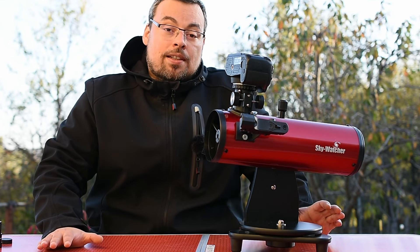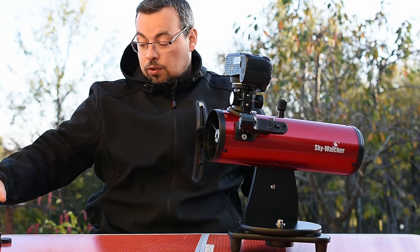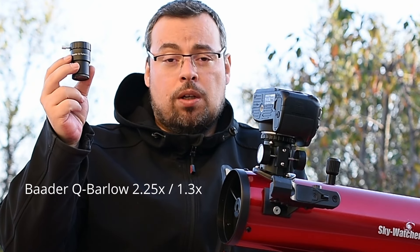So to be able to focus with a DSLR camera, you need a Barlow lens. I recommend a Barlow like this one — this is a variable Barlow, 2.25x and 1.3x.